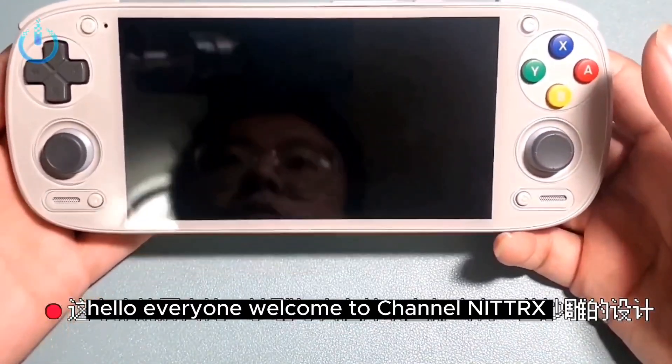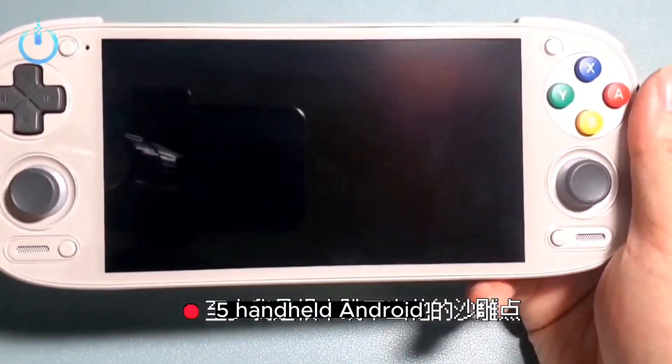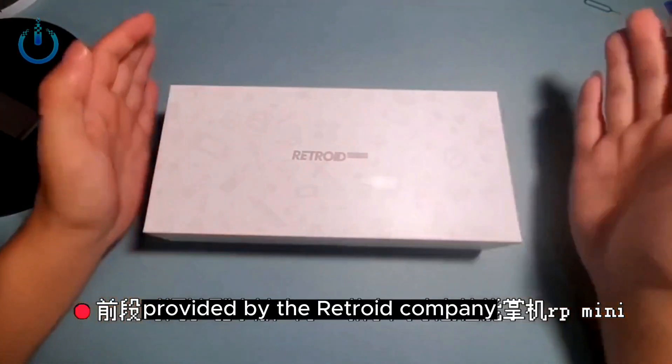Hello everyone, welcome to Channel Nitrix. Today we will show you the unboxing and impressions of the Retroid Pocket 5 handheld Android, which comes in a gray color, with a range of wonderful colors provided by the Retroid company.